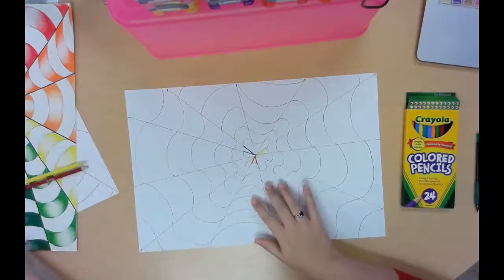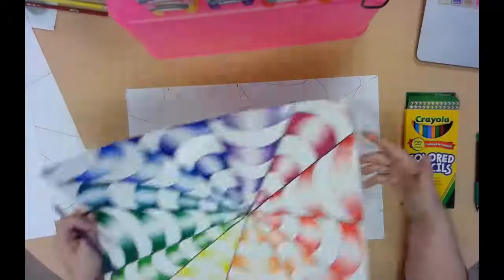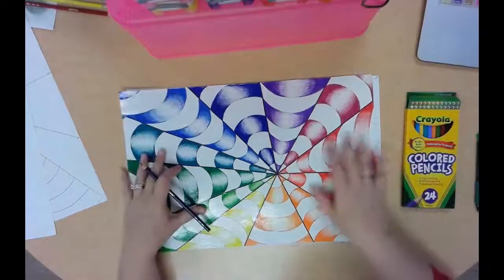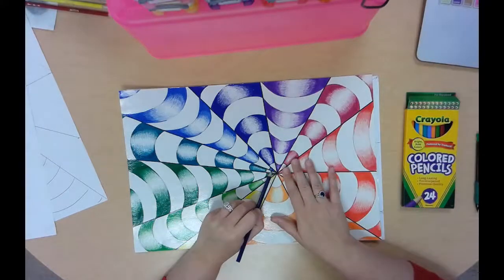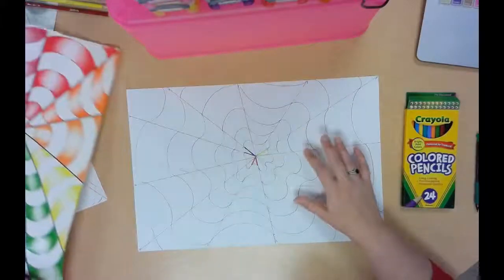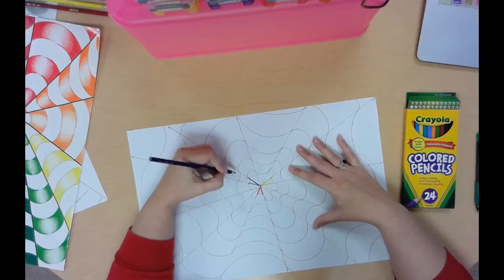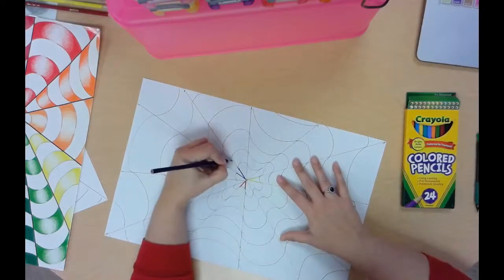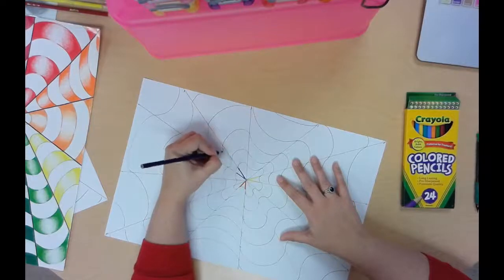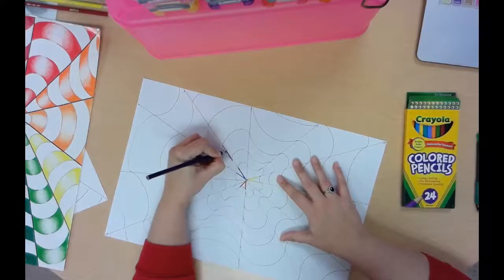Those are the only three colors you're working on today. You're going to start at the top section on every single one and skip every other one — so for blue, you'd do the top, skip, blue, skip, blue, and so on. I do not expect you to get done with this today; if you're taking your time, you most likely won't, and that's totally fine. If you did a really good job on your practice and then start being sloppy on your final, Mr. O has the right to tell you to start over.